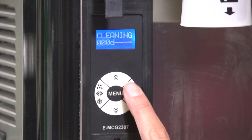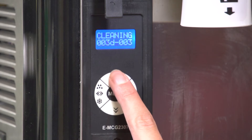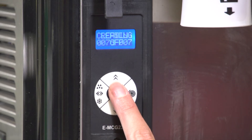The right button moves the cursor to the right, while the left button moves the cursor to the left. Press the top button to change a setting. For example, 007D equals clean every 7 days. 007 equals 7 days to next cleaning. Press menu to save the setting.